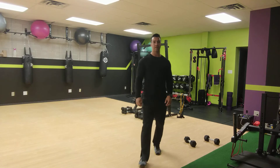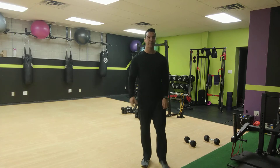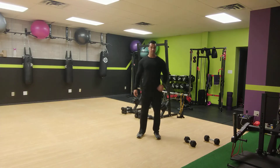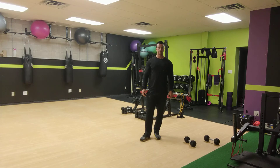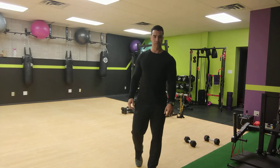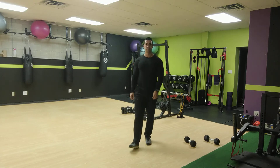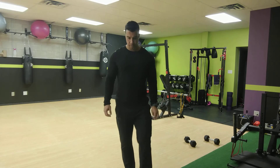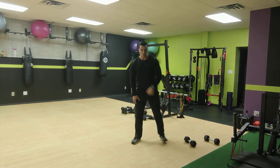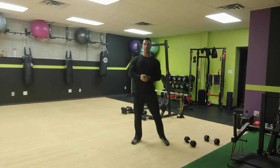Now the goblet squat — last one in this set. Ready, set, and go for it. Keep that dumbbell close to your body, one and a half reps — all the way down, halfway up, back down, and then all the way back up. 20 seconds left for these goblet squats. Give it one more full rep and then we're done with this set. All right, that's good. Take your water break.